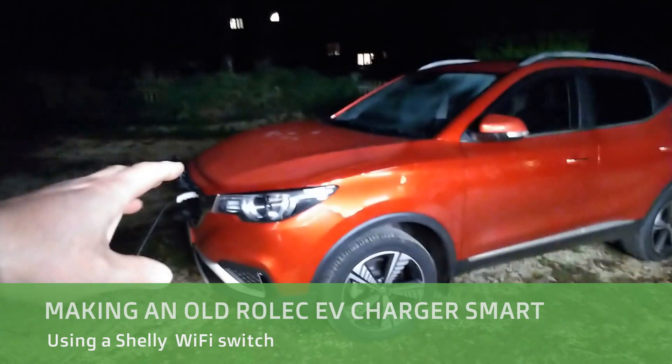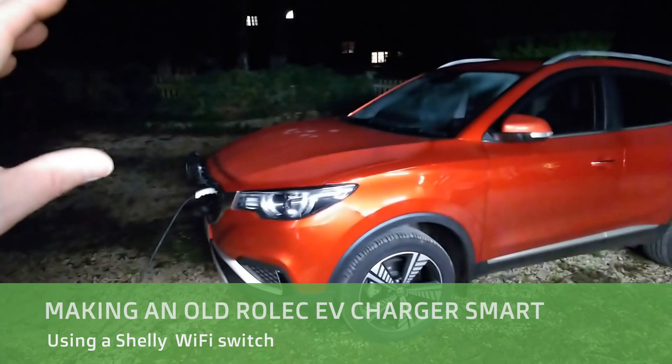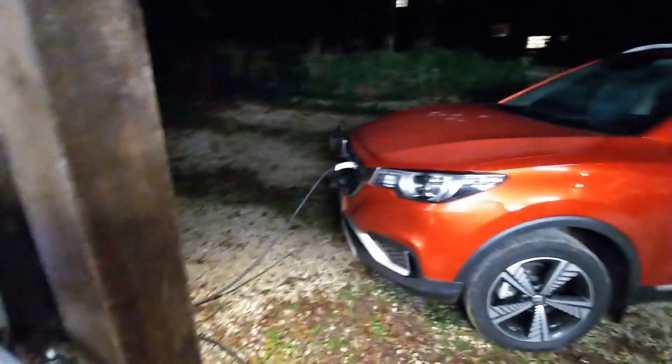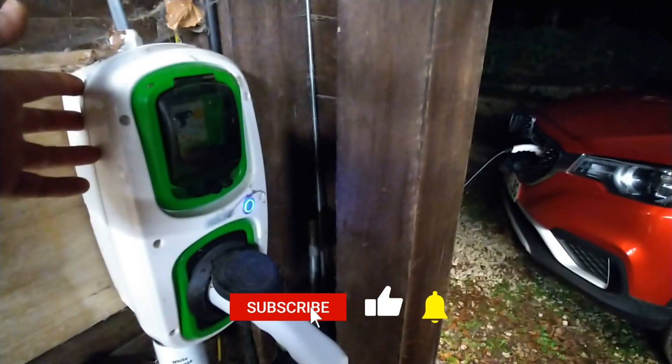I just bought this MG ZS EV recently, as you probably know if you watch my videos. These don't have scheduled charging built into them, but it's not a problem if you've got a modern smart charger. I've got the old Rolex charger — this is probably three to four years old now.